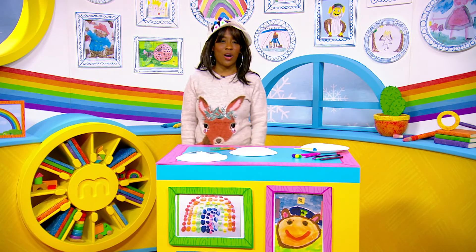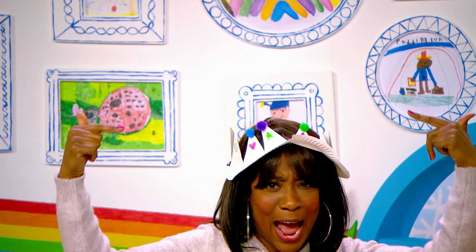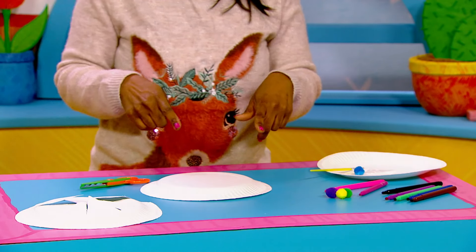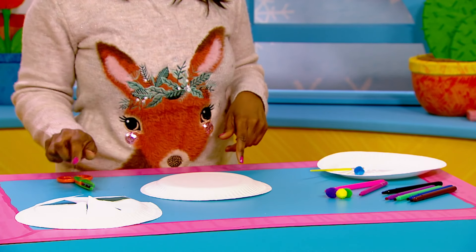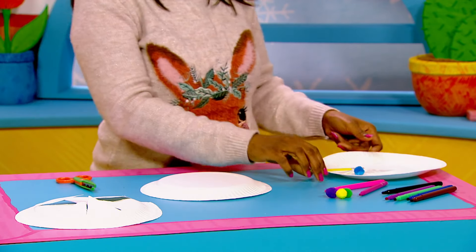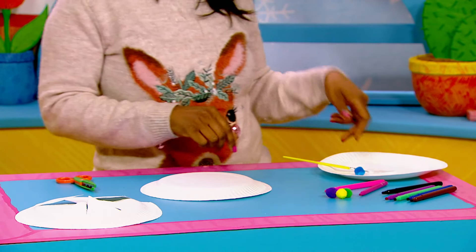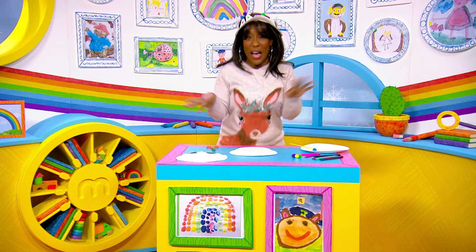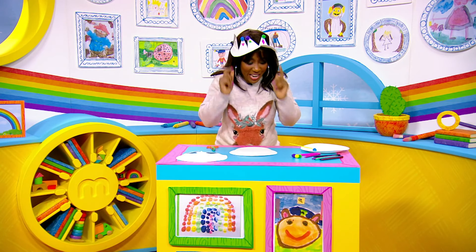It's craft time and today we are going to make a paper crown. If you would like to make one as well, you will need a paper plate and some scissors, so make sure that you get a grown-up to help you with today's craft. You'll also need some glue and something to decorate your crown with — maybe your crayons, felt tips, baubles, or spangles, whatever you've got at home. So let's get cracking!